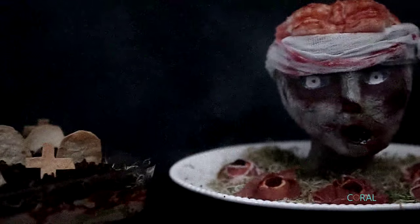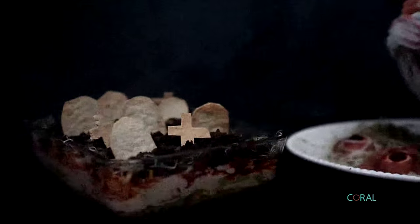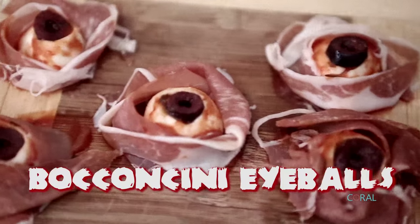Today we're showing you how to make three zombie inspired food items for your party. So first up, bocconcini eyeballs.